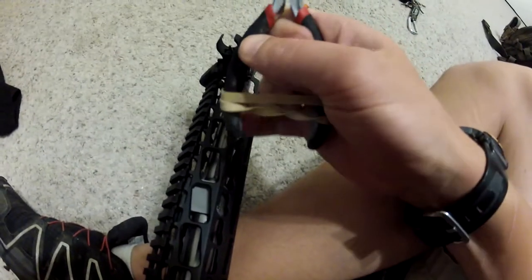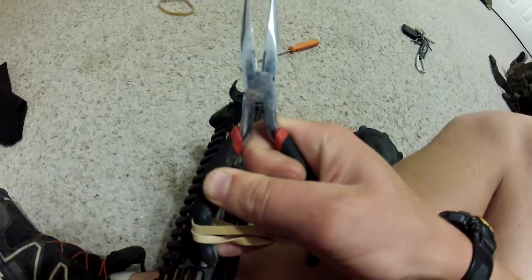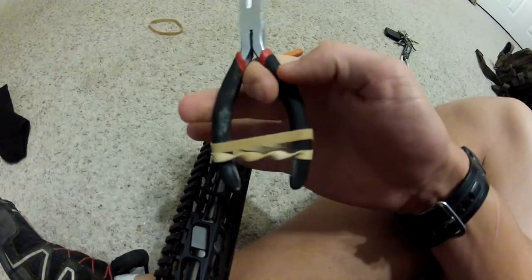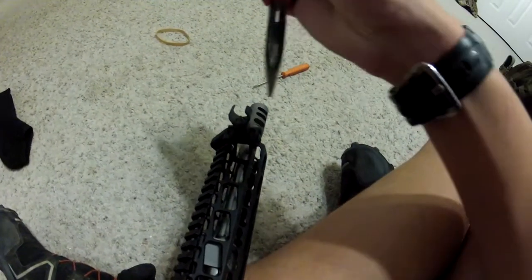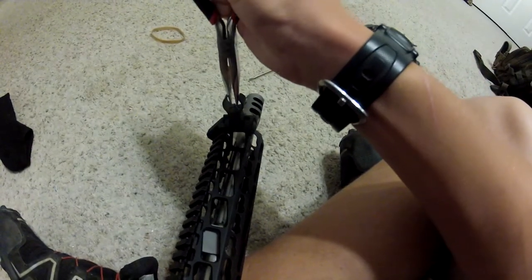I went through and took the spring out from in there, and then I looped a rubber band over itself so that whenever I need to, I can have it keep pressure — put it down there over that front sight post and adjust it whichever way I want.